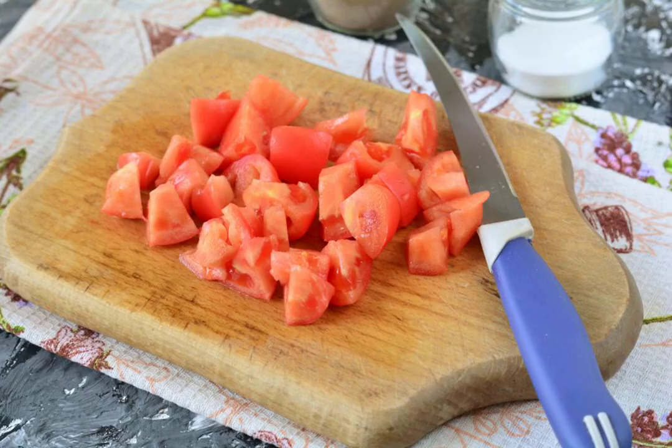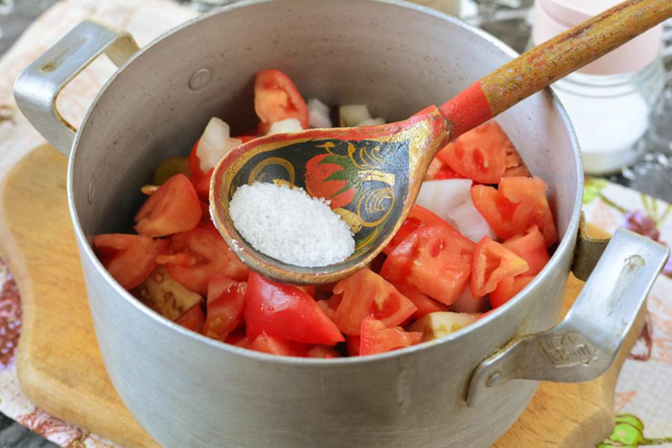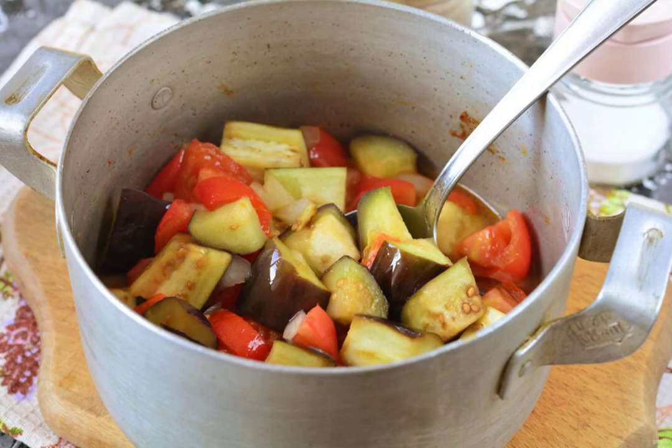Cut the tomatoes into large cubes and pour them into the saucepan. Add salt, sugar, and pour in water. Simmer the sauté over medium heat for 20 to 25 minutes. Pour in the vinegar 5 minutes before the end.